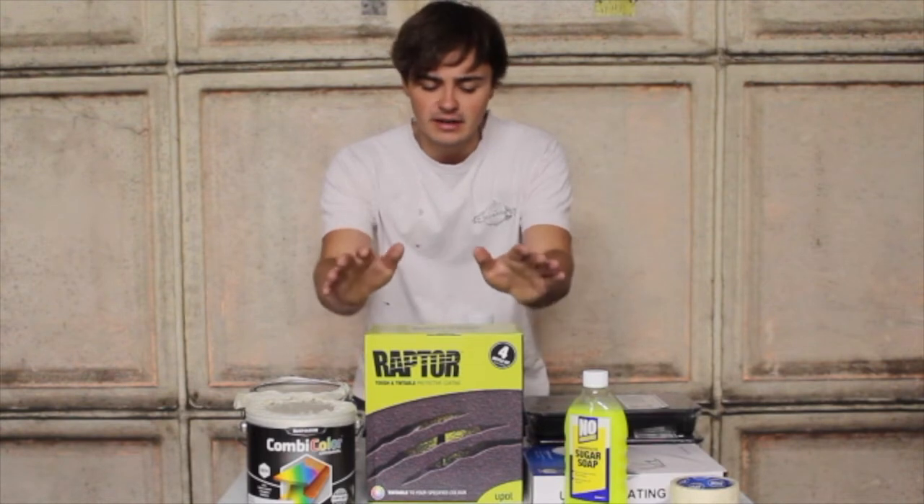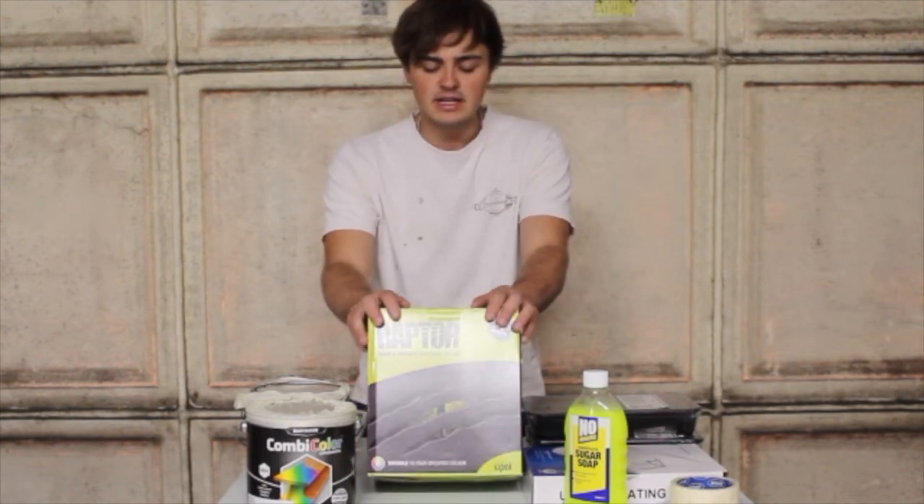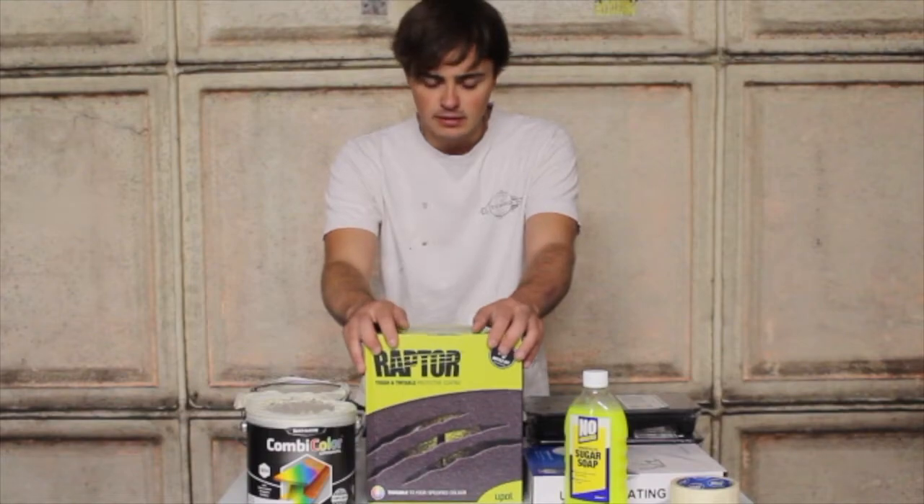For the bottom half of the van I'm going to use Imprimitur. This is a tintable truck bed liner.